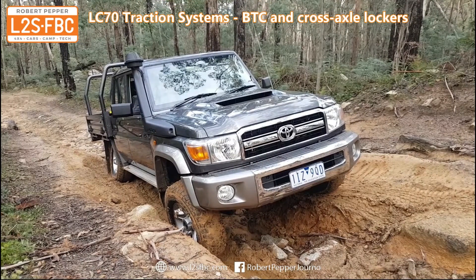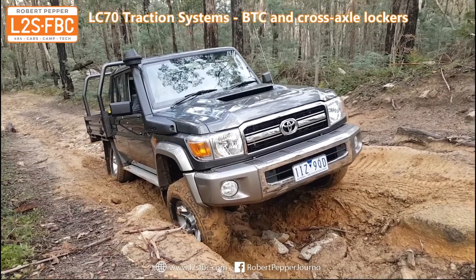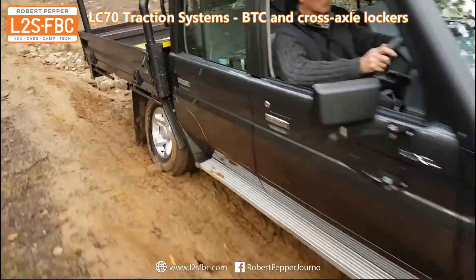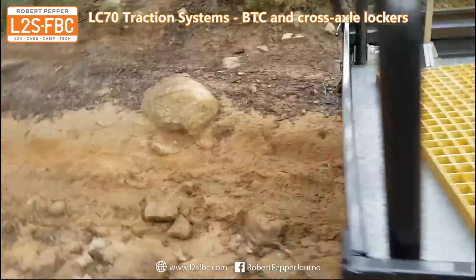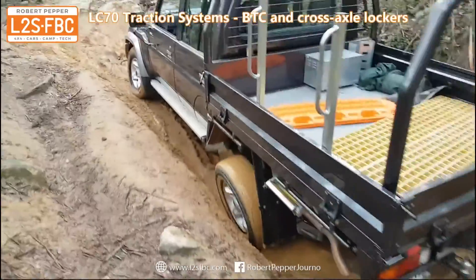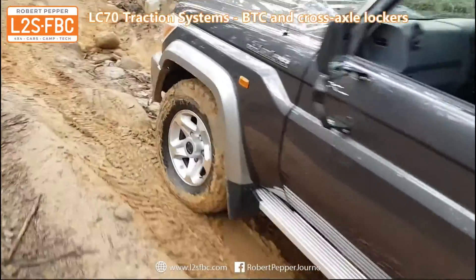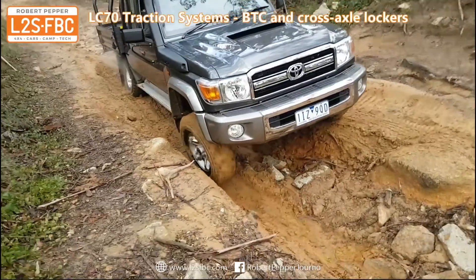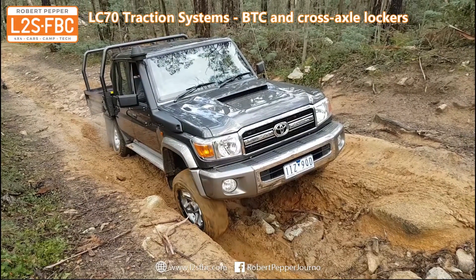Here we have the LC79 cross-axled, which means the vehicle's wheels are resting on the front left and rear right. It is in mud and we're going to attempt to drive it forwards with rear locker only. Both rear wheels are spinning so there's no traction on the rear left. There is some traction on the front left wheel but no torque going to it, and no traction on the front right because it's in the air. So there's really only two wheels with traction — front left and rear right. The rear lock has done its best to put traction to the rear right but that's not enough to move the vehicle forwards.